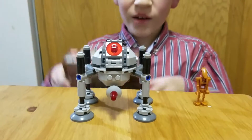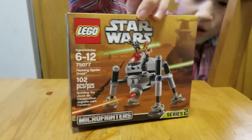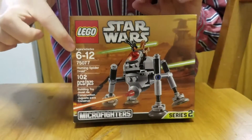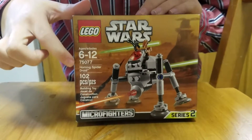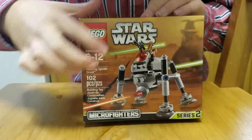So, right here I got the box. It shows some important stuff. It shows that it's ages 6 to 12. It's set number 75077. It has 102 pieces.